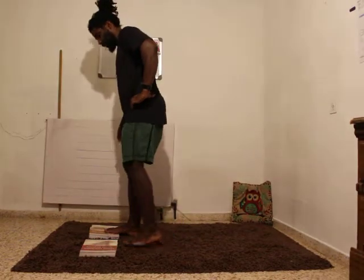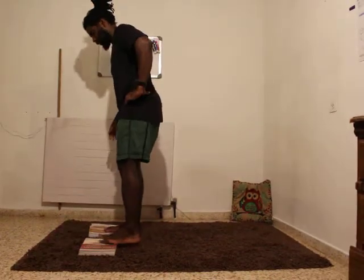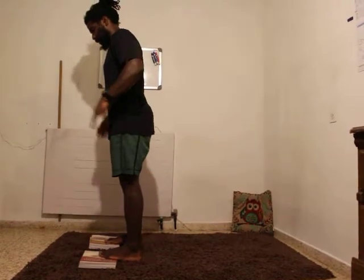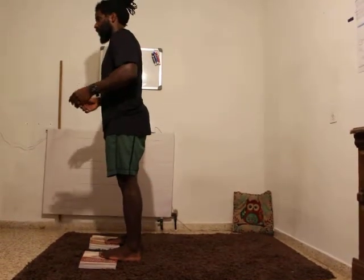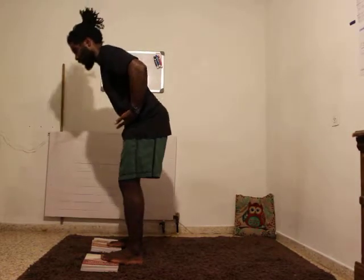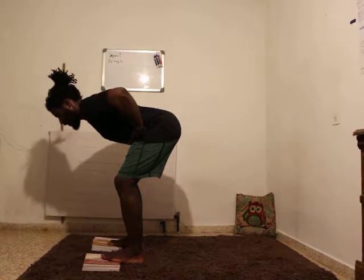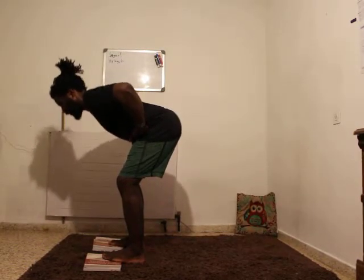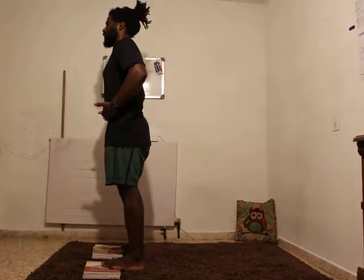You're going to elevate the toes higher than the heels, get in a strong brace position. Toes can be out slightly. From here you're going to take your hands to your hip crease and push your hips back towards the wall. Bending at the hips and then to stand up squeeze the glutes and drive it forward to complete the movement.